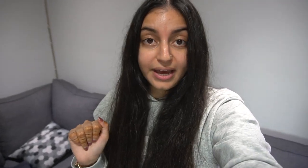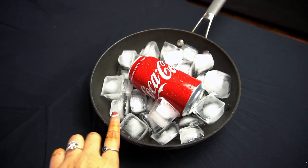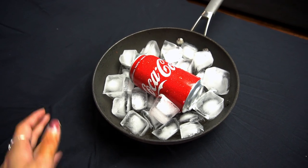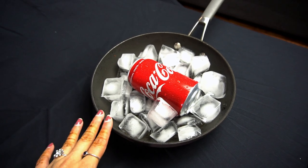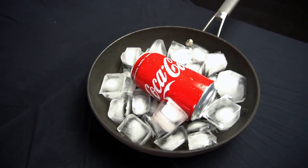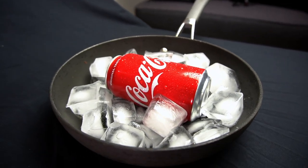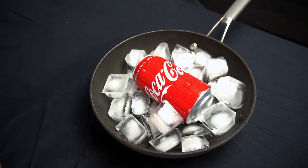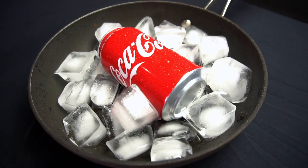Now we have a new setup for our Coke can. We're gonna be using a black pan — this is just to help us in post to blend this pot with the backdrop and make it more seamless. If it was white or pink or any other color, it would be really hard to work with, so that's why we chose the darkest pan we could find. We also put in ice cubes and water droplets on the Coke can, which is nice to add for any type of drink product or even moisturizing products. Let's see how these photos come out.